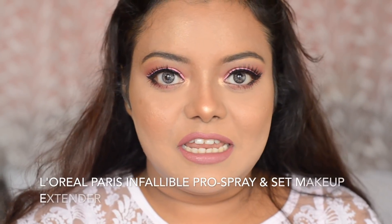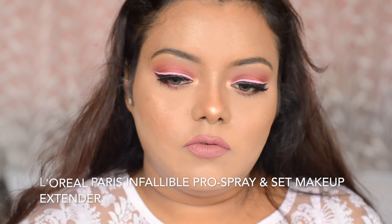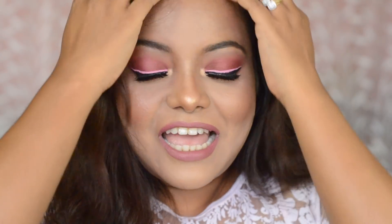My makeup is done. Next, I am going to use some setting spray all over my face. This is the finished look — I hope you enjoyed the video.